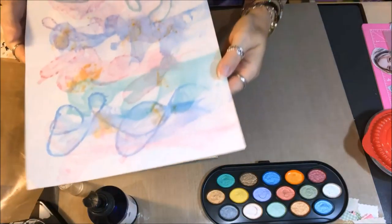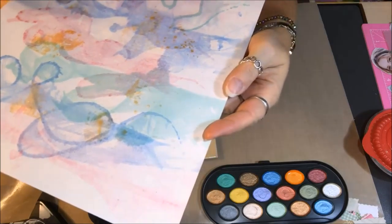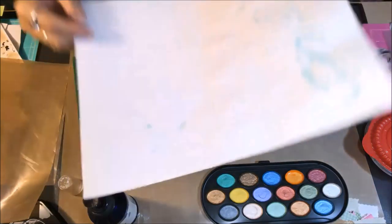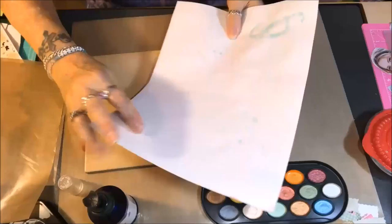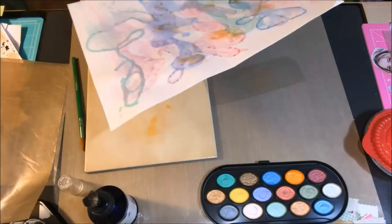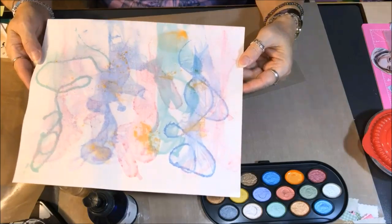Hi everyone! I hope this finds you all healthy and happy. I'm here to share with you a project that I am doing for Nina Rybina's Art Journal Prompts and More. Her prompt was Reuse, Recycle, Repurpose — I might have those out of order, but that's what this was for.